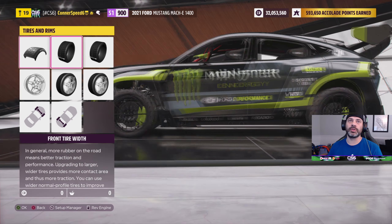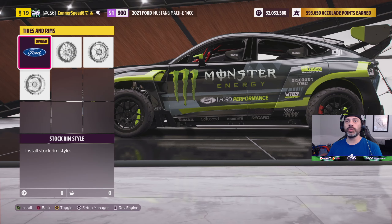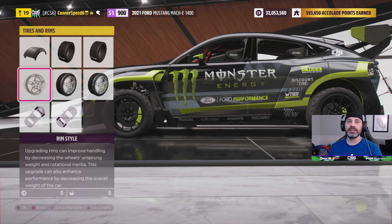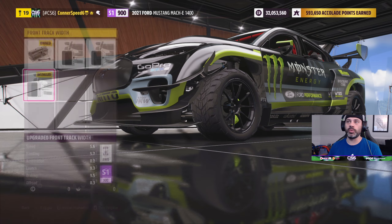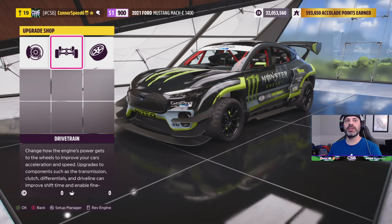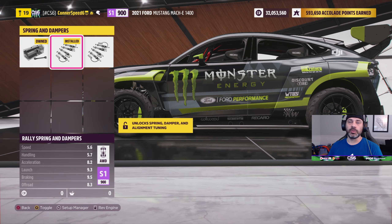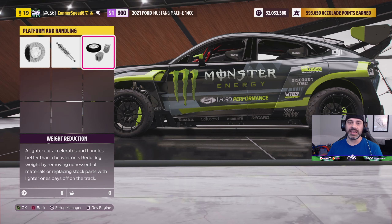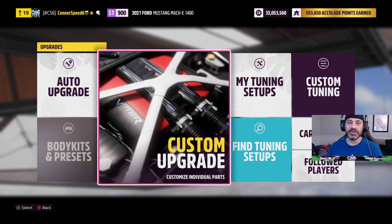As for upgrades, there's really not a whole lot you can do to the RTR Mach E other than adjust tires. We have the off-road race tires — I widened the front just a little bit and went full wide on the rear. For wheels I went with the super lightweight Wed Sport TC 105s — they drop a ton of weight and help the handling. Left the stock wheel size front and back, adjusted the front and rear track width as wide as possible. We installed the rally diff, race brakes, rally springs and dampers, and did a little weight shedding to get us to S1 900.